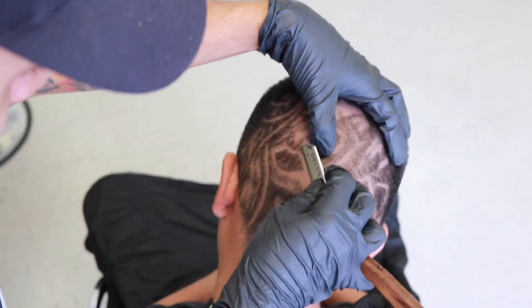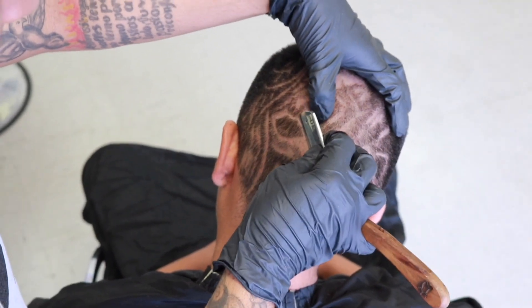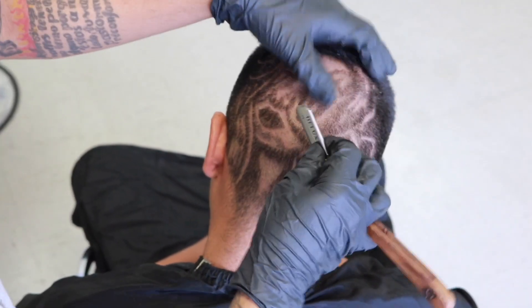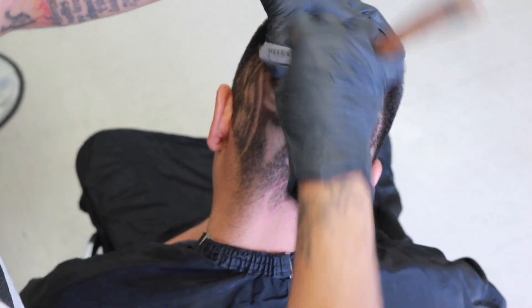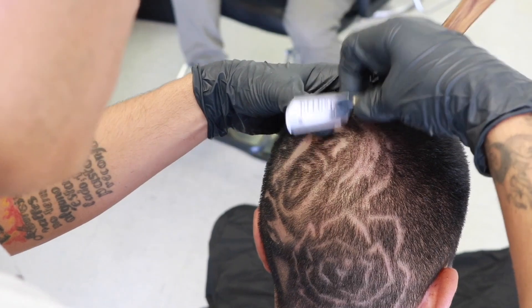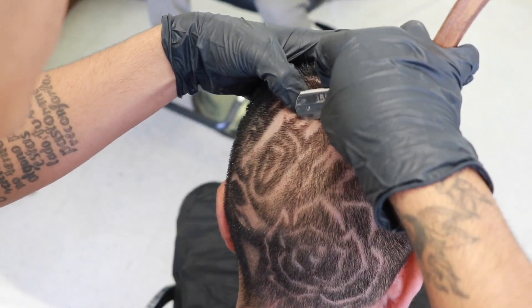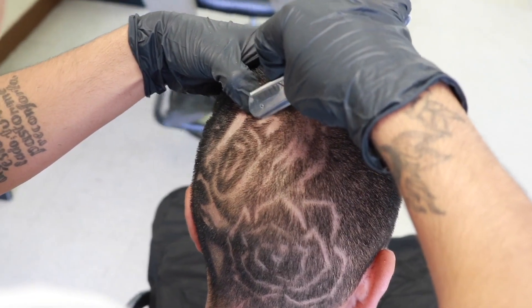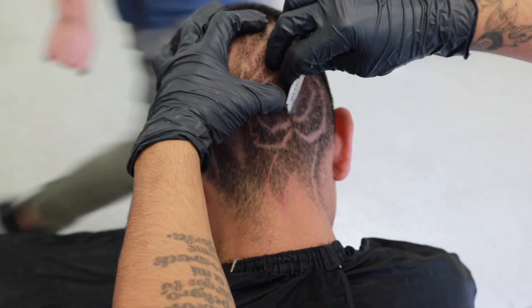Now we're getting to the straight razor. He's not going to straight razor the full thing — he's going to get more of the detail work. Same principle: he's not using the full edge of that straight razor, only the corners of it, pulling the skin real tight and going in with the corners slowly. When you go in with the corners you want to make sure you don't dig in too hard — still keep a little flat surface and work really slowly so you don't cut your client's head or have too many blood spots.